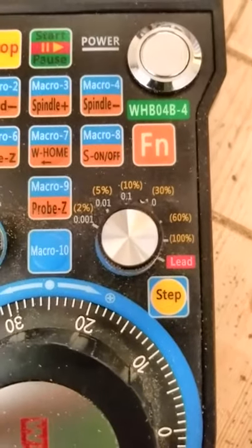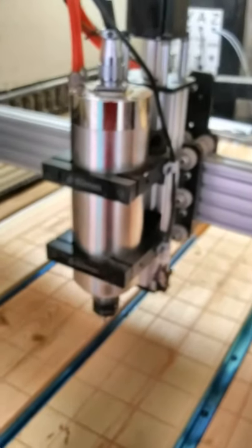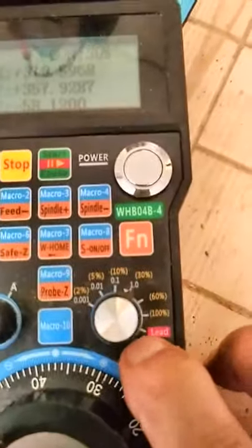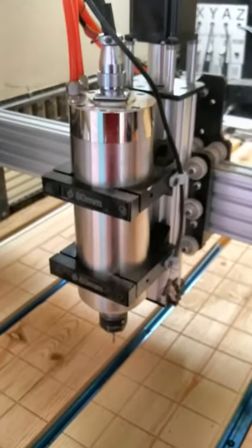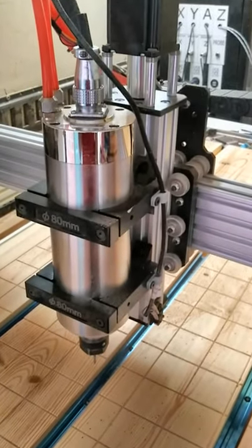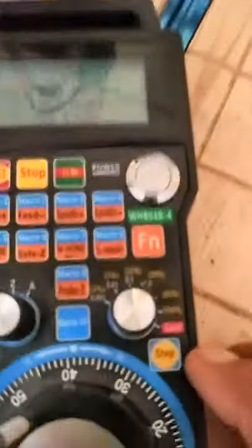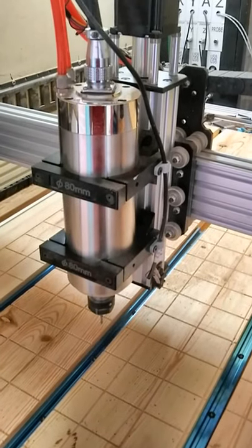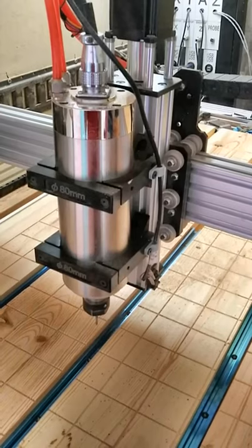This particular knob right here will allow you to move as a percentage, or I can switch it over to step mode and it will move in exactly one-millimeter increments. You can take this down as fine as 0.001 millimeter increments, or all the way up to around 10 millimeter increments.